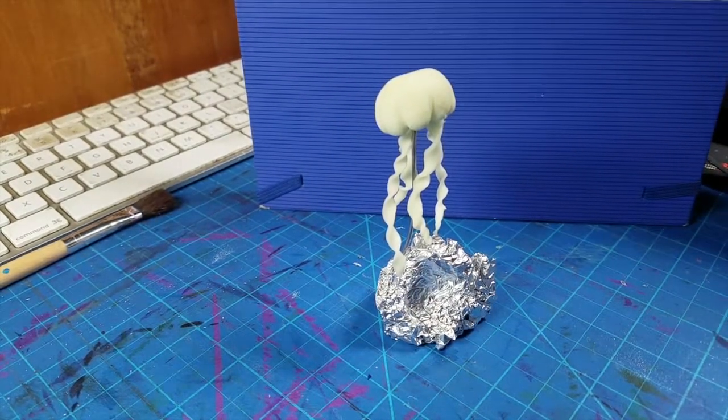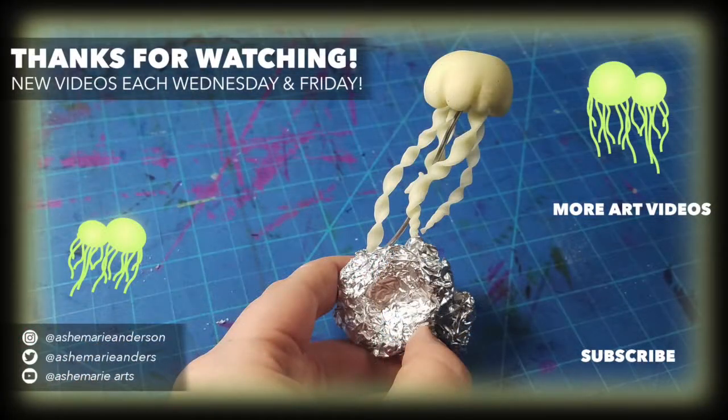Thank you guys for stopping in to see me this week. I'll see you on Friday for another countdown to Halloween video. Thank you as always, don't forget to subscribe and I'll see you guys soon.